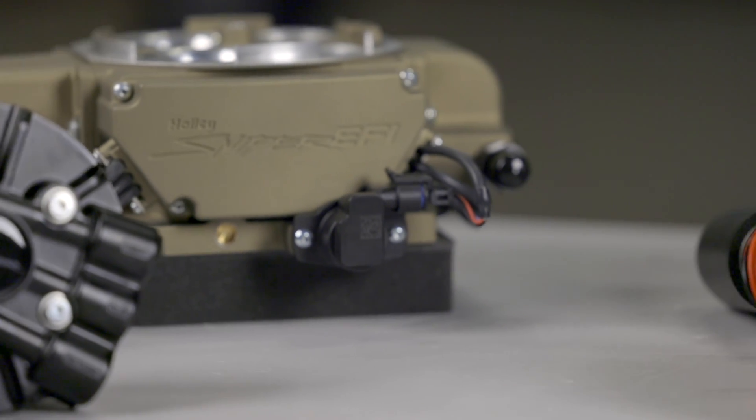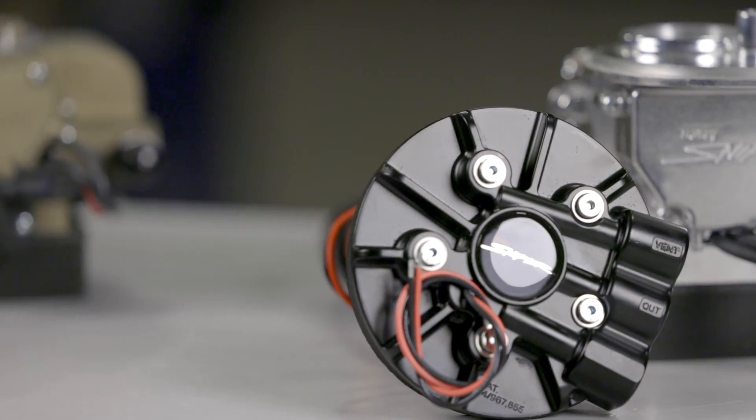Keep that classic muscle car styling but bring your ride's performance into the 21st century with a master drop-in fuel pump kit from Sniper. For more information on upgrading your classic car with Sniper EFI, visit us at Holley.com.